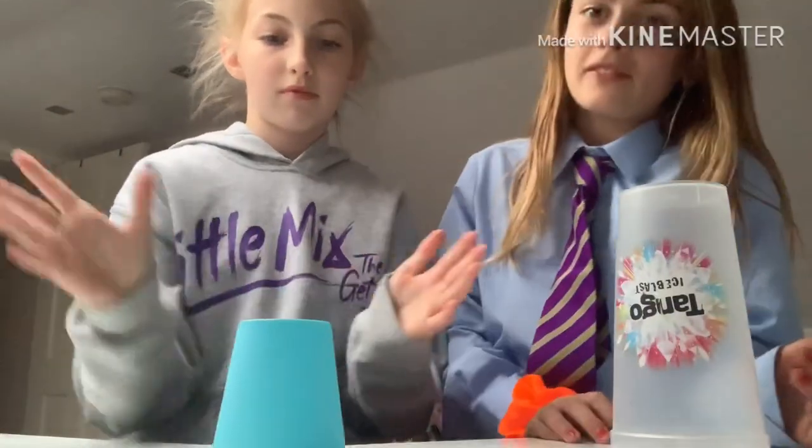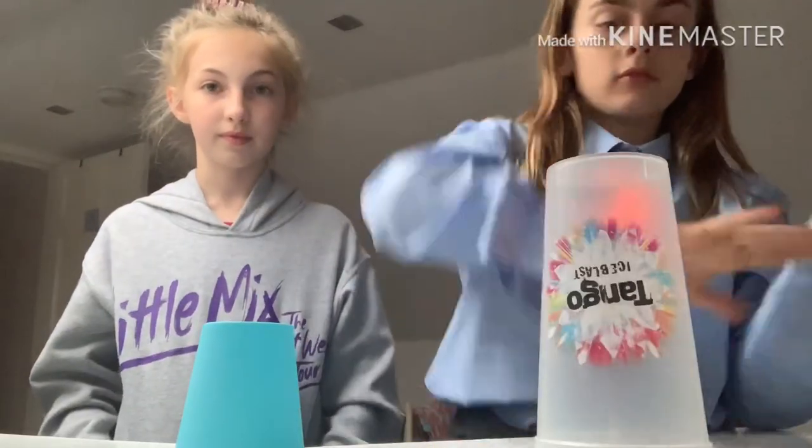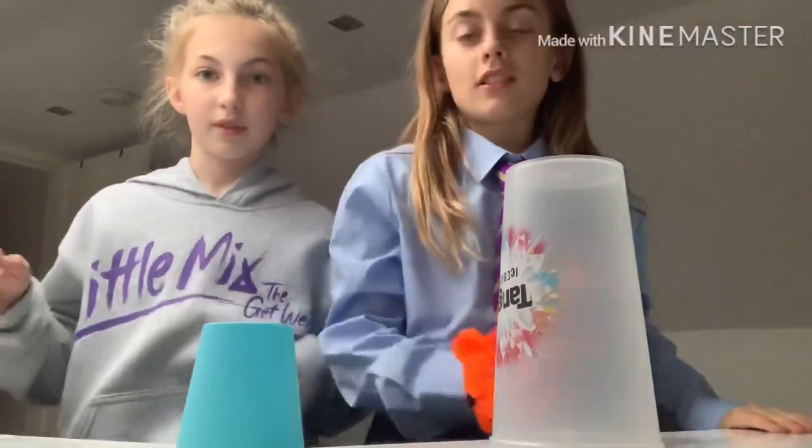So yeah, we're gonna teach you how to do that today. I'm gonna do it fast so you can see what it looks like. Ready?